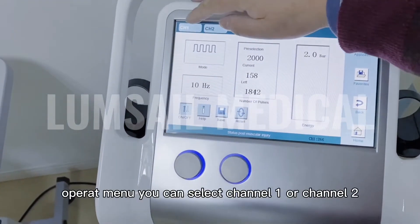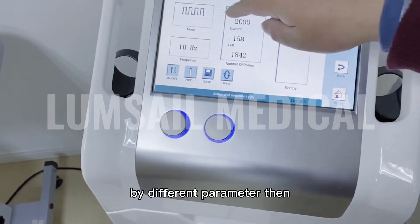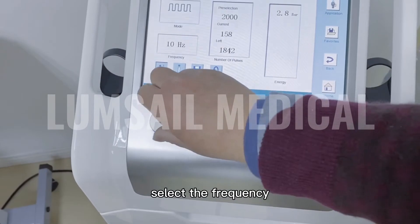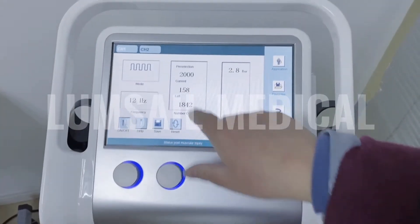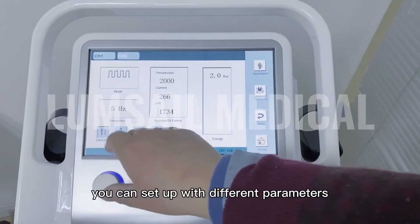On the operating menu, you can select channel 1 or channel 2. With different parameters, you can select the energy, select the frequency, and switch to another channel. You can check and set it with different parameters.